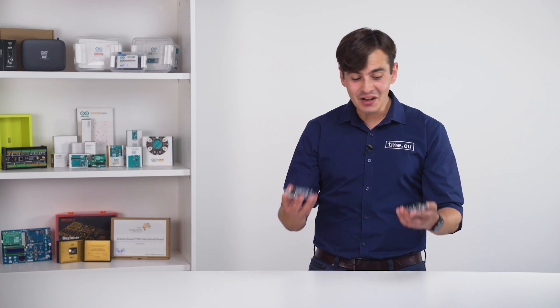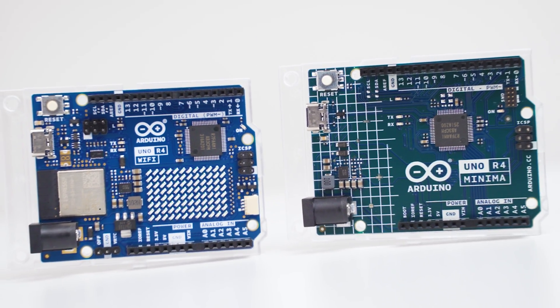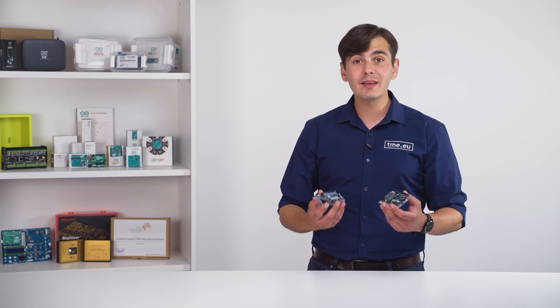Yes, they are finally here! The new boards from Arduino — the Arduino Uno Revision 4, the Minima and the Wi-Fi. Those two are game changers for makers and developers.